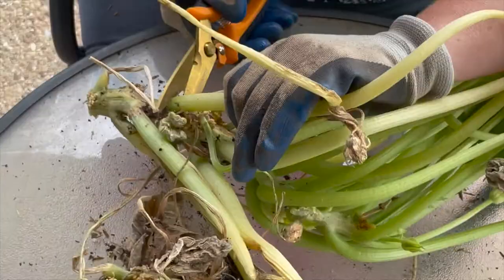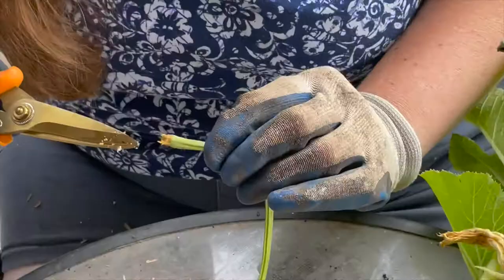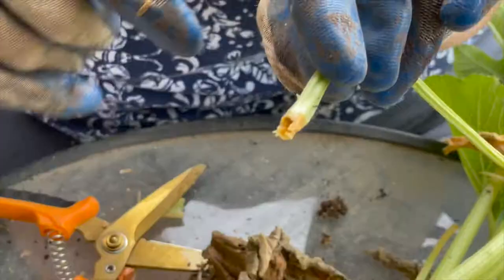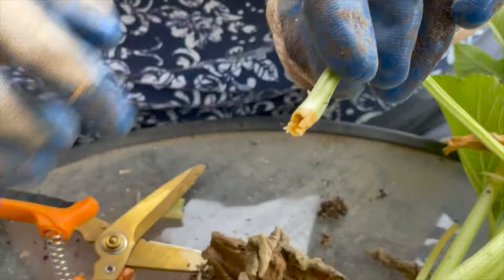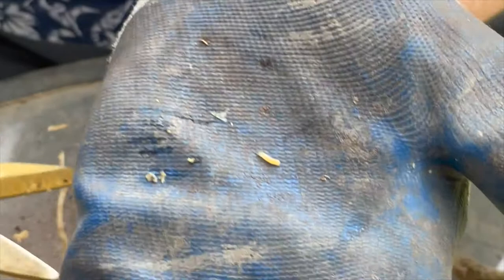Some of these leaves I'm just going to cut off to get out of the way. Oh, that might be one right here. So that is what they look like — they just get bigger over time. That is the culprit, and there's probably several in this plant.